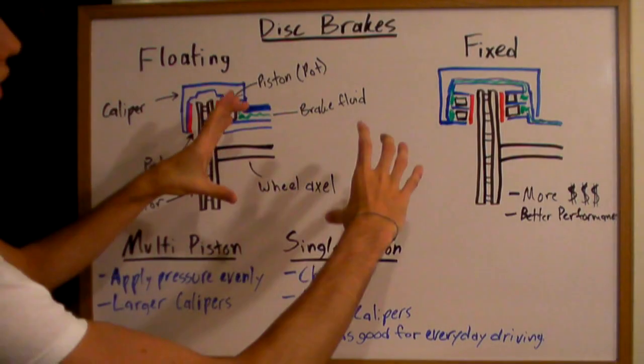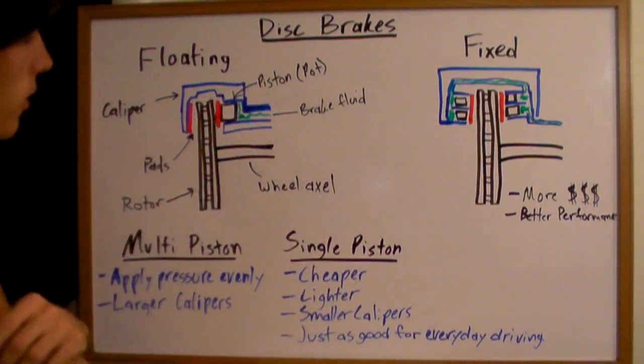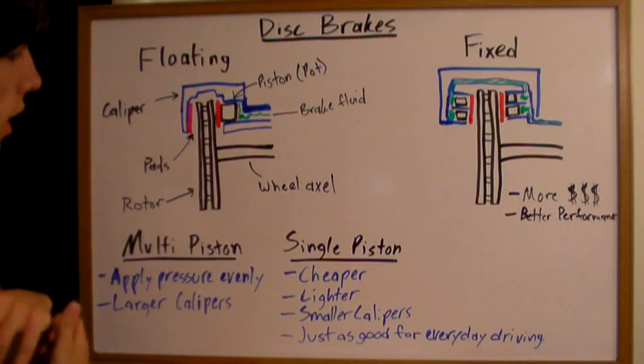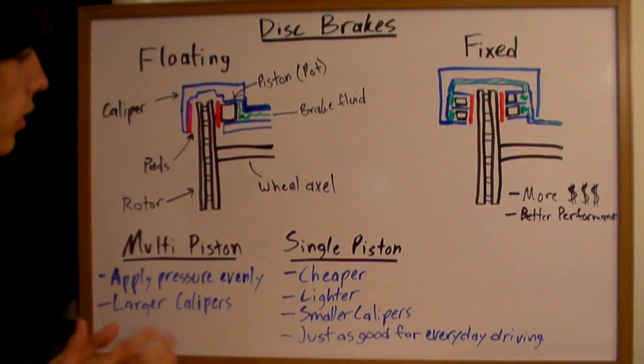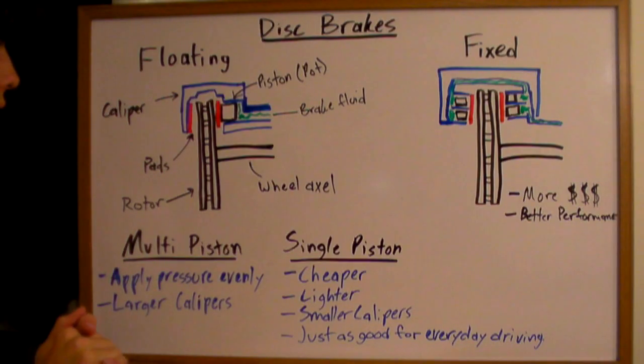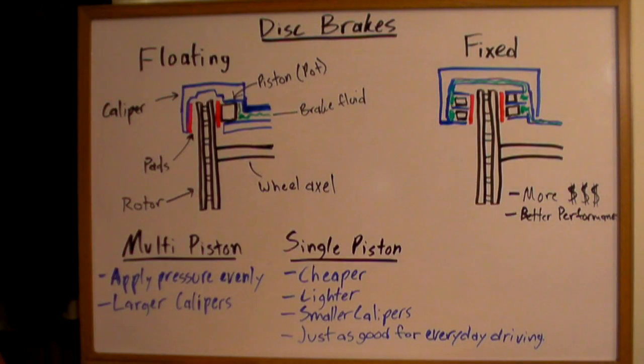With a single piston, the pad can't be very large, and you're not going to get much pressure on the outside of it. For everyday use they are just as good — you really don't need multiple pistons if you're just driving around as an A to B cruiser. And that is how disc brakes work.